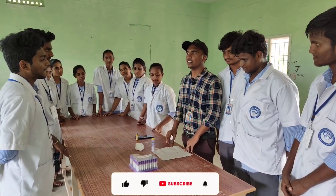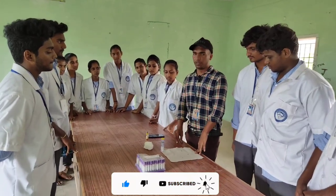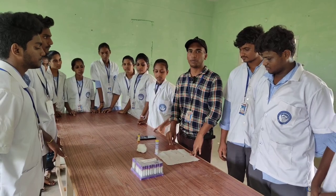Good evening everybody, this is Sai Karan. I'm from Thardy B. Farms in Bellancona Institute of Technology and Science. Today we will discuss about the blood clotting method and capillary tube.